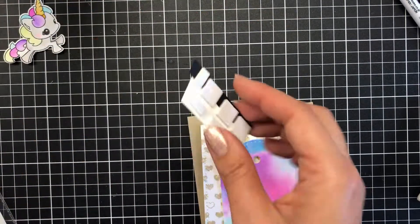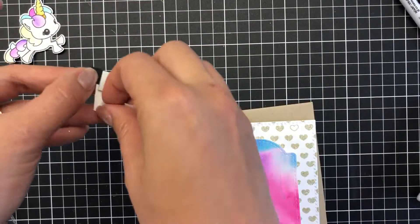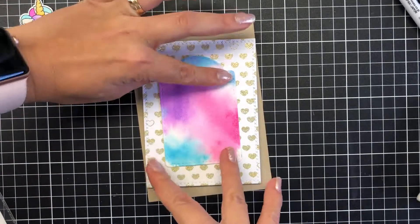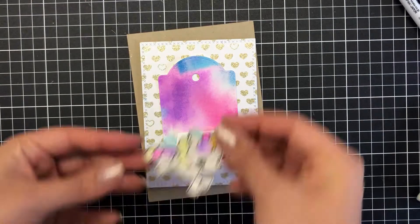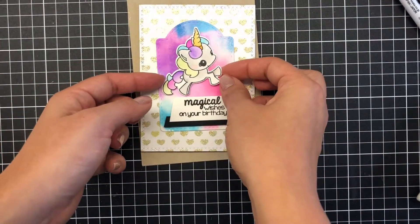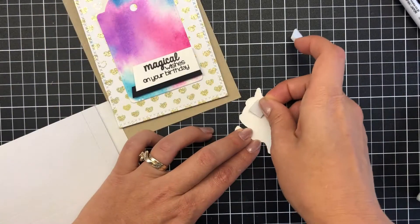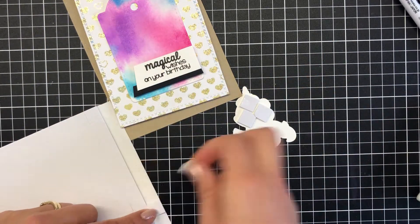Once I'm happy with all the foam mounting — I know I'm an excessive foam mount user, it's nothing new for those who watch my YouTube — I add that to the side towards the bottom of the tag, and then my little unicorn as well. I then excessively add foam mount on the unicorn too.